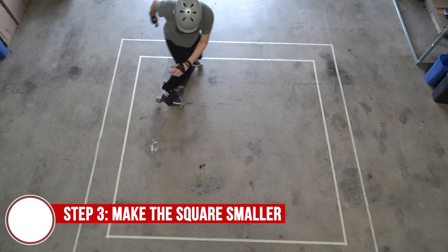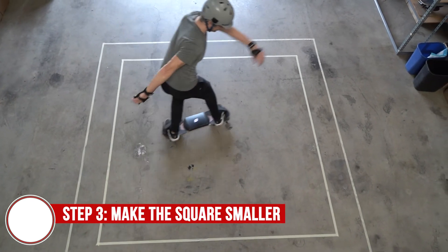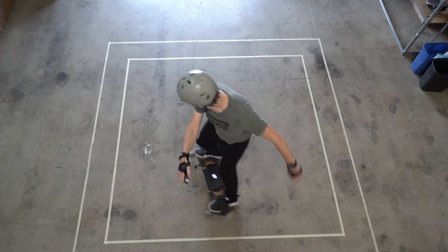Now that we've gotten comfortable in the larger space, let's increase the difficulty of the challenge by making the square even smaller.